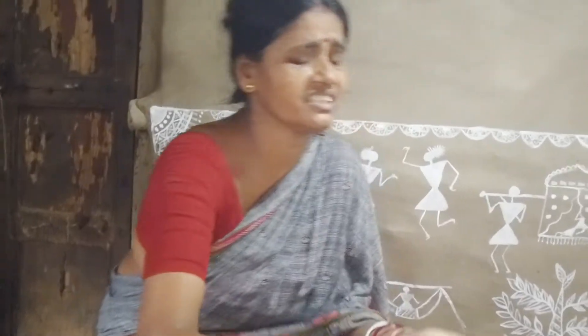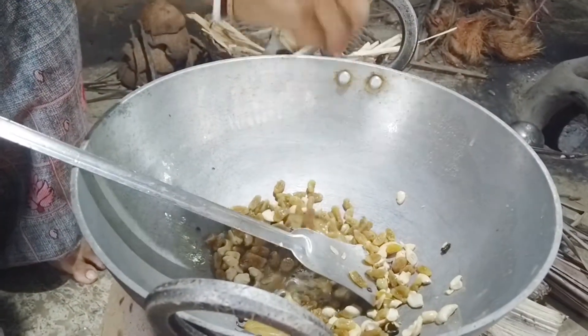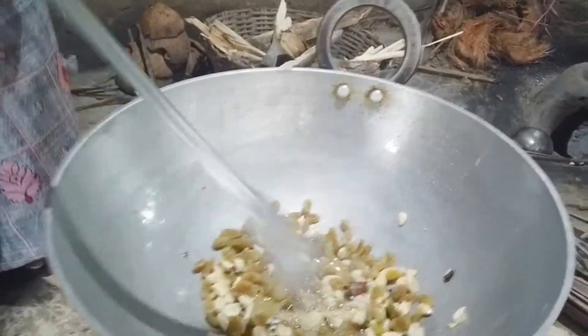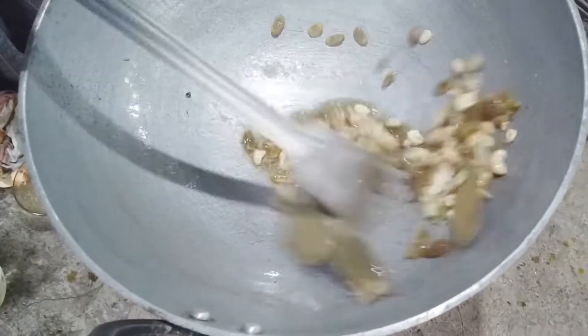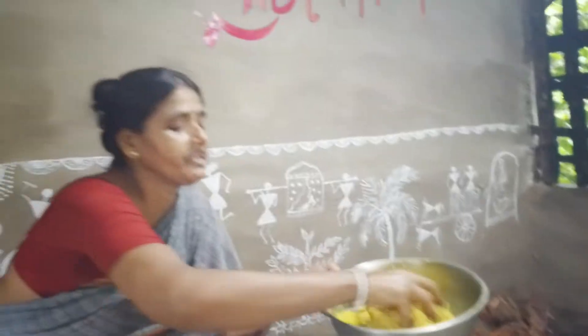I am going to put the onion on the top and put it in the first half of the onion. I will be able to take it more. I will be able to give it more. When I put it in, I will be able to cut it.